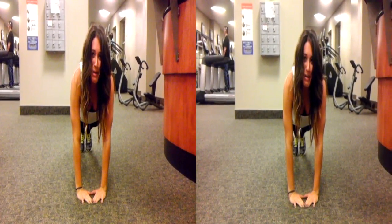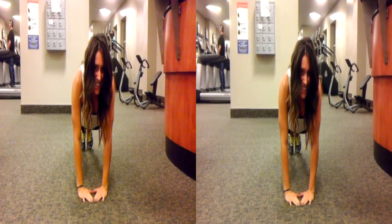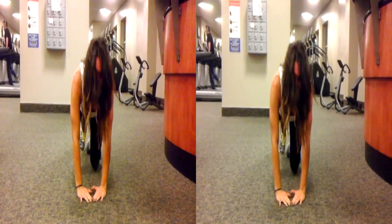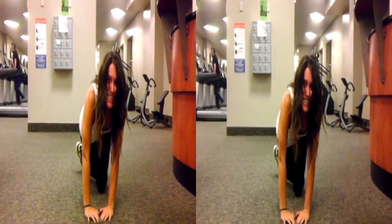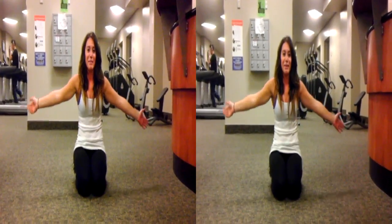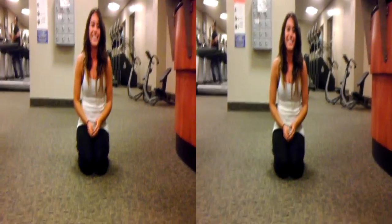That was the wrong way because I put my elbows out. It helps to make a little squeak, too. And that's the diamond push-up by me, Amber. Woo! Bravo!